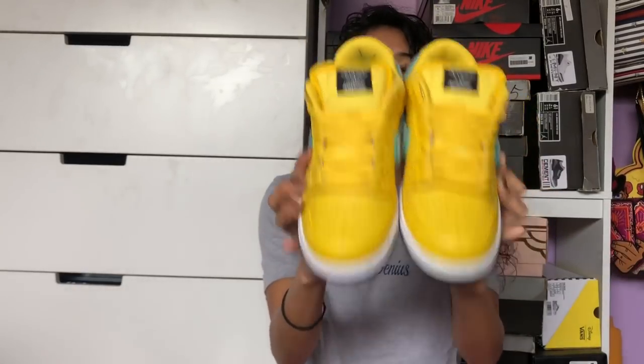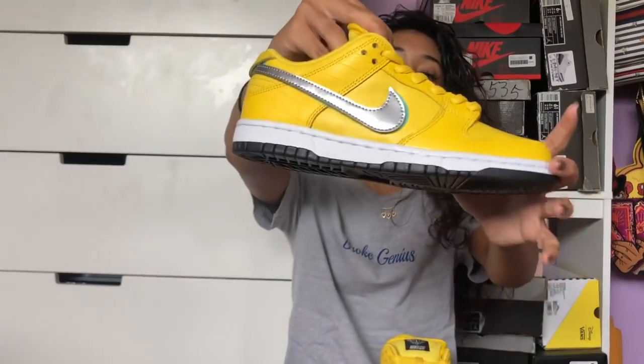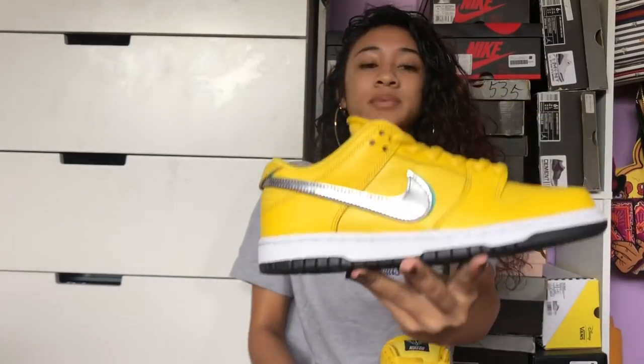Here they are. You can also see the croc style on the upper as well.